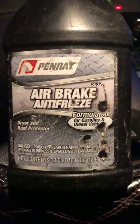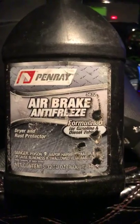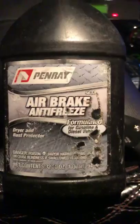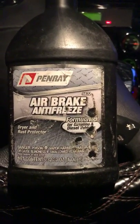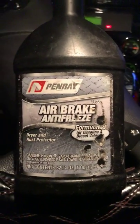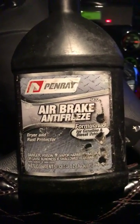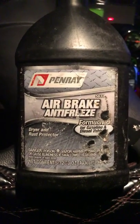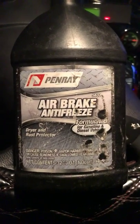Doing this video real quick to tell you guys about this product right here — air brake antifreeze. What happened to me last night: it got real cold, and when I got the phone call to get pulled to the door, my brakes wouldn't release on account of my purge valve on my trailer had froze up.